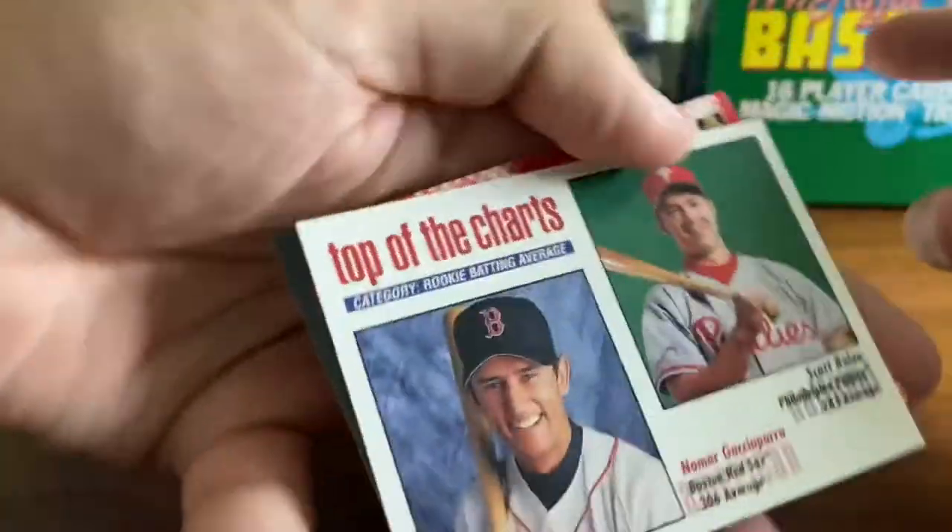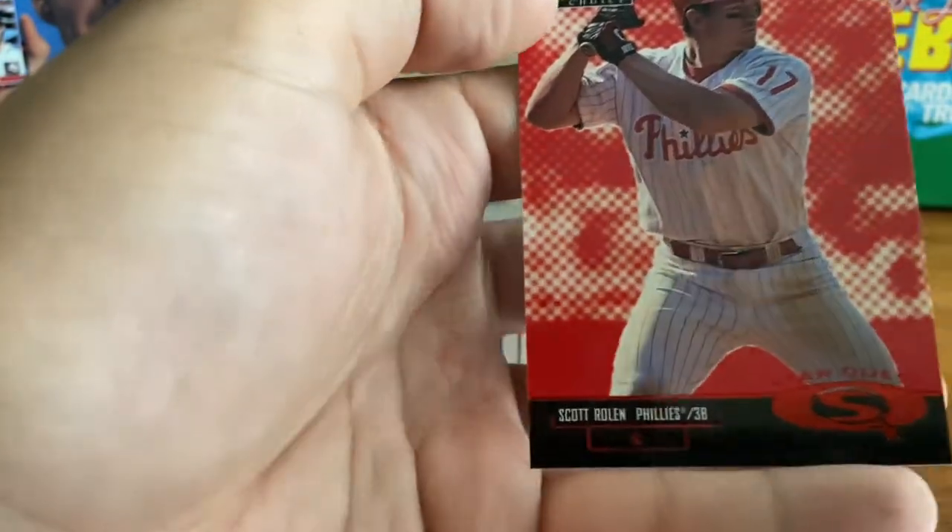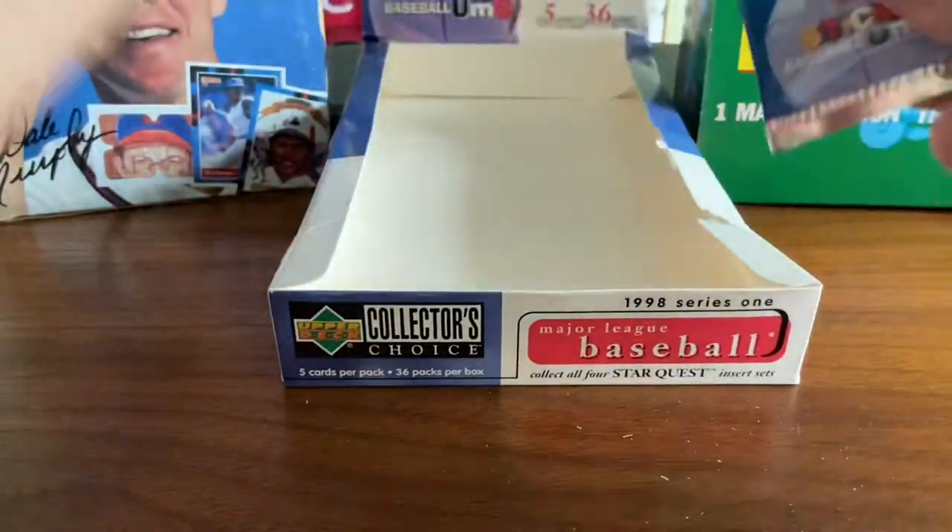Alan Benes. Jeff D'Amico. Steve Avery. Top of the charts — Nomar and Scott Rolen. And a Scott Rolen Star Quest. Very nice.